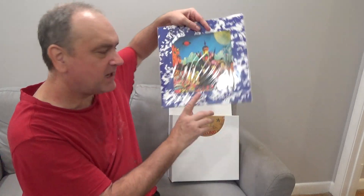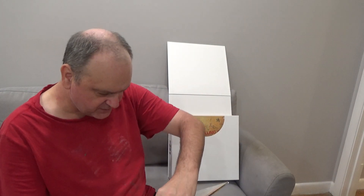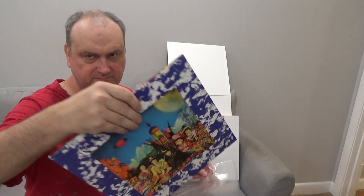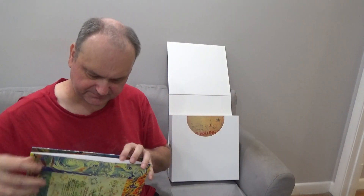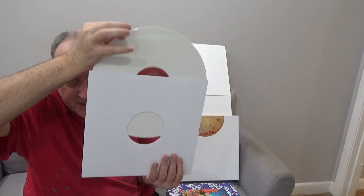Their Satanic Majesties Request — I have another version of this album already with two discs, one in mono and one in stereo, and every song on here is good. Here's the front, there's the back, this folds out — there's the gatefold. This doesn't have the lenticular cover, it's plain photography. White vinyl, very nice.